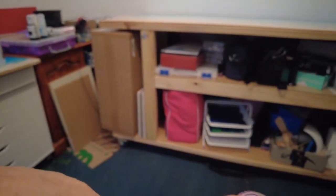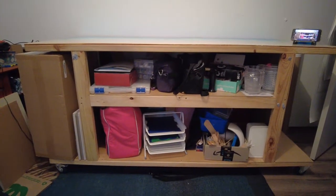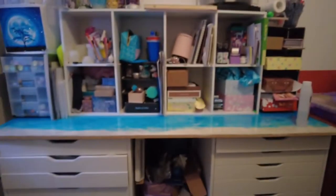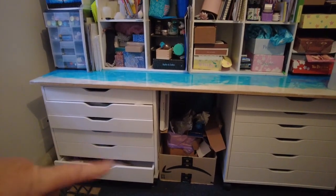Two shelves open either end, and on wheels so I can move it. The other part I've done is these are actually IKEA drawers.